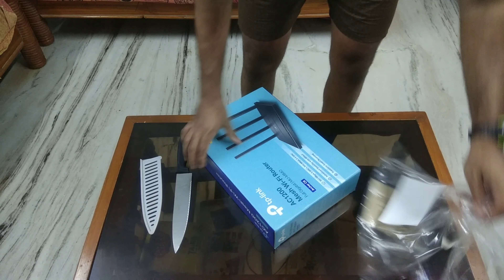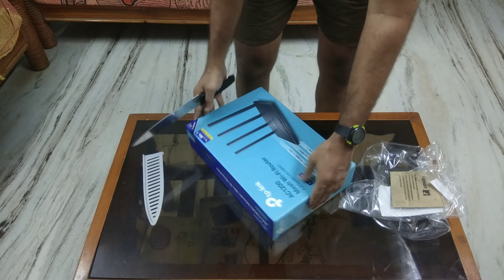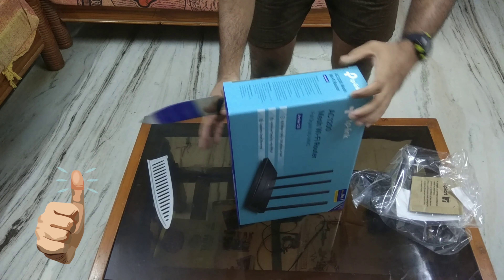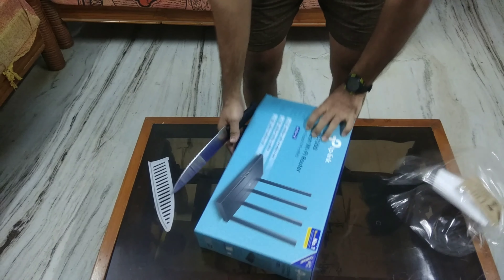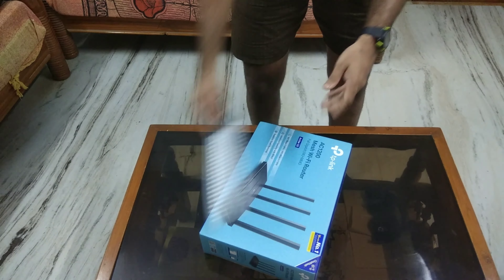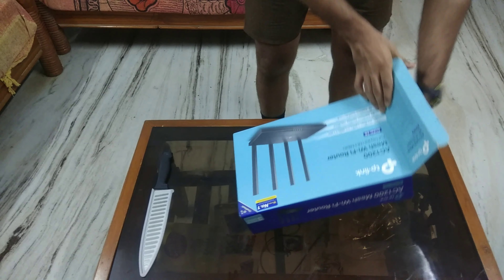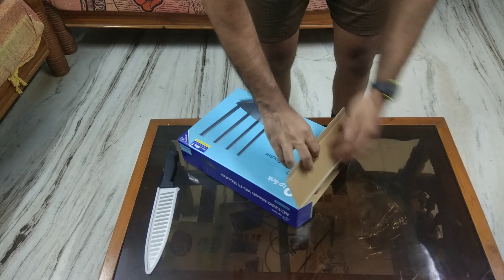I've done a lot of research before buying this. I had a couple of options in the budget range of around 2,500 Indian rupees, and I chose the Archer C6 version 3.2 especially over the Archer A6 because of the signal connectivity. There were no issues reported with this router — I read through all the reviews on Amazon as well as Flipkart. I personally purchased this router from Flipkart.